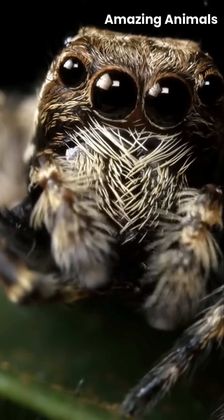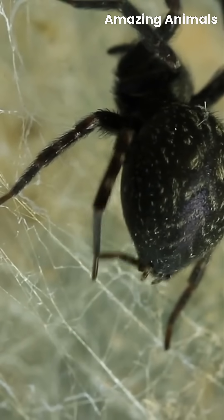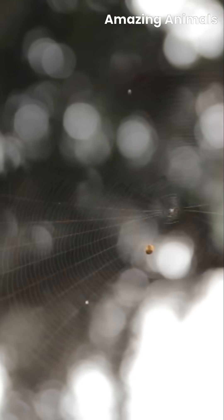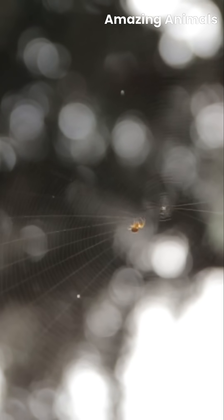In the quiet corners of nature, a tiny architect awakens. With delicate precision, the spider begins its work, spinning silk from its specialized glands, known as spinnerets. Each strand, stronger than steel by weight, is carefully placed to form the foundation of its intricate home.